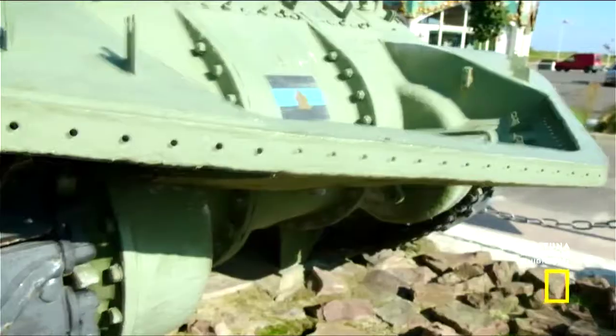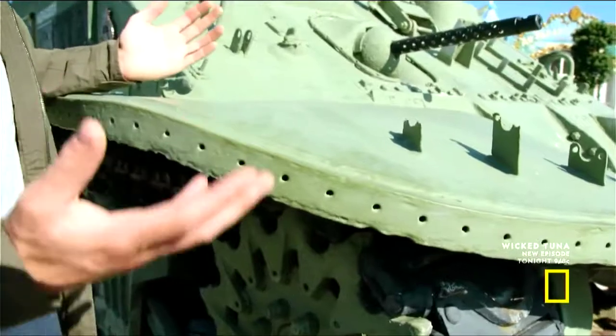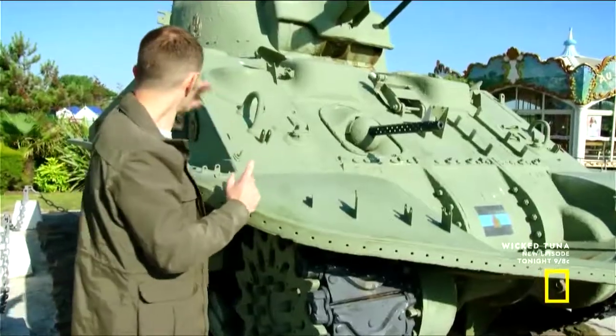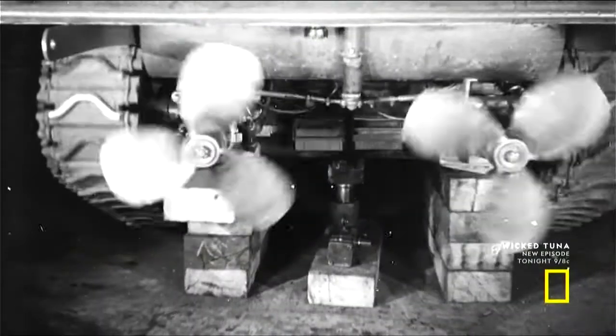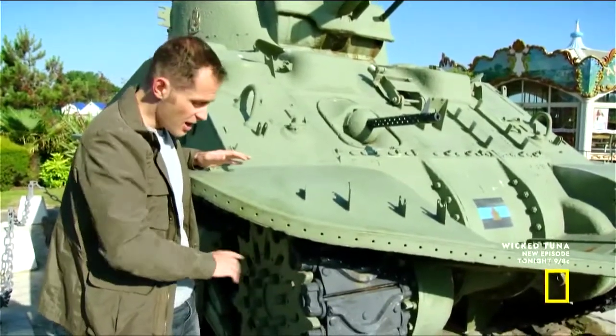You've basically got the prow of a boat here. And this is actually a tank that swims — it's an amphibious tank. This is a specially designed Sherman DD, or duplex drive. The duplex drive refers to that drive chain at the back, which actually powered propellers, and also, when the tank hits the shore, it will power the tracks.